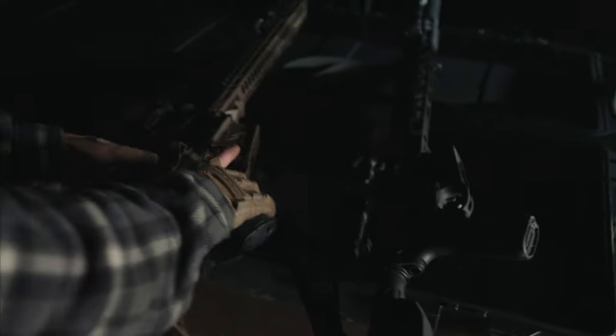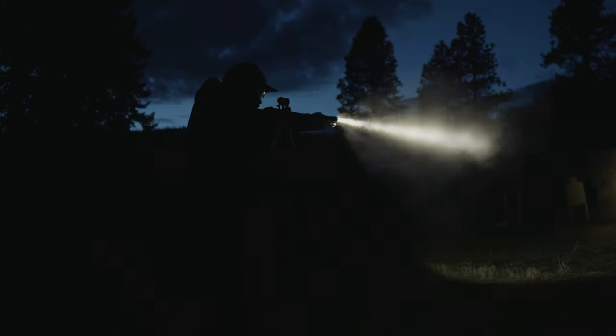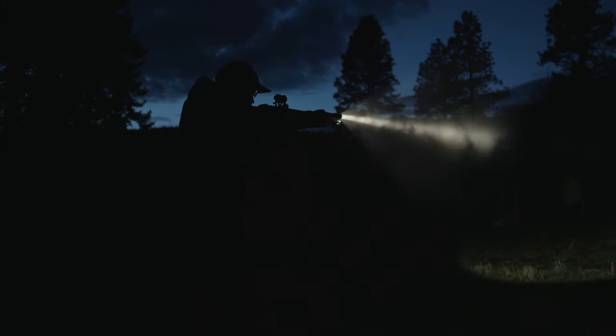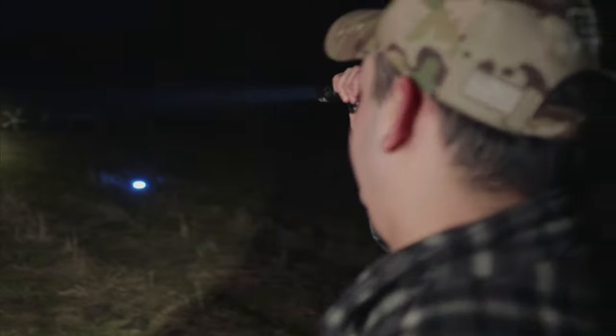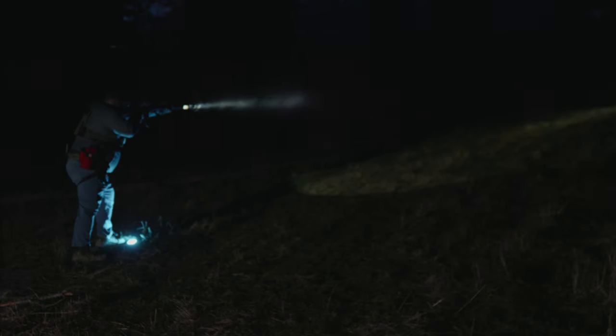I want to know which rifle light is the best one. This is the first video in a three-part series. In this first video, we're going to cover four premium rifle lights and see which one is best. In video two, we're going to compare three budget rifle lights. Finally, in video three, we're going to put each of these seven lights to destructive testing and see which one is most durable.